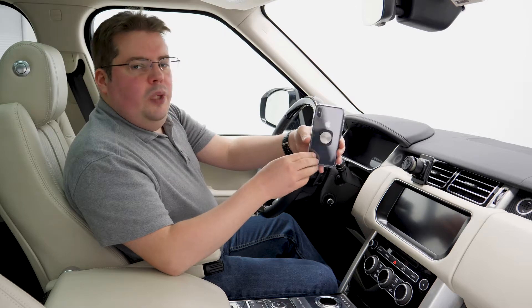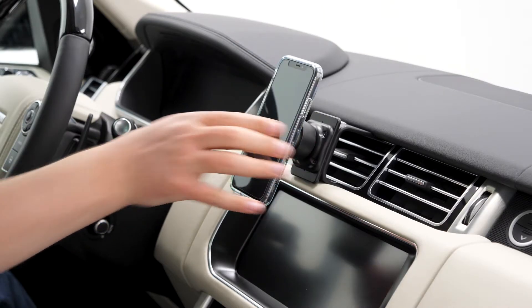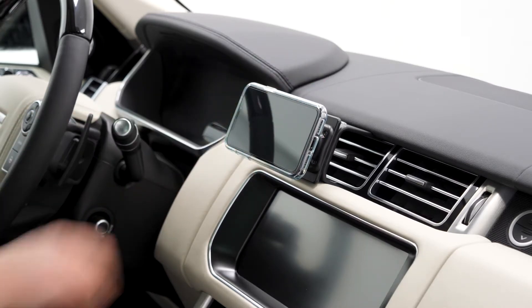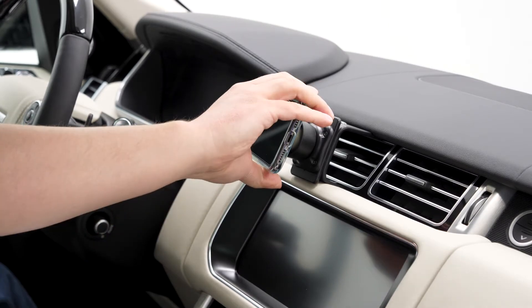Now that the shim is in place, let the adhesive cure for 30 to 60 minutes. Now that the adhesive is set, we can mount the phone. Just line up the shim with the link and magnetic force will hold it in place. You can rotate or tilt for optimal viewing, and removing it is as simple as a flick of the wrist.